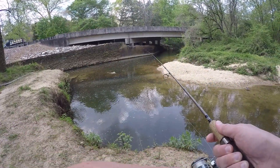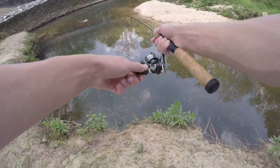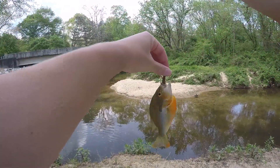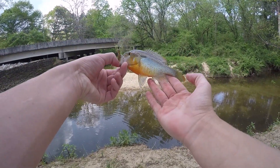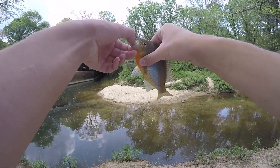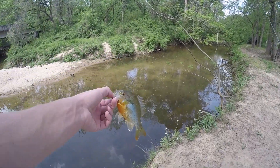Oh, they're attacking! Got him — another nice one. They are really attacking this thing. This one looks even cooler than the last one, a little bit more orange on his fins. Two pretty decent-size redbreasts from this creek. There's definitely a bunch of small ones in here, but so far it's brought out a couple bigger sunfish. Second fish of the day — that might have been my second or third cast.